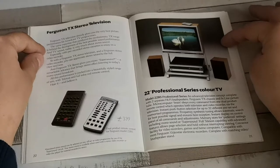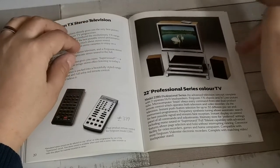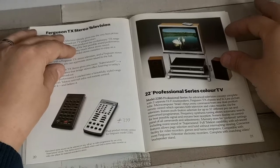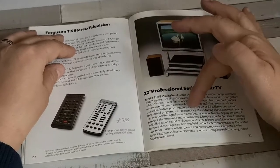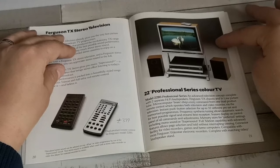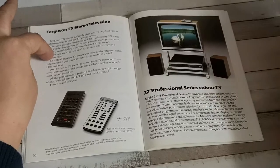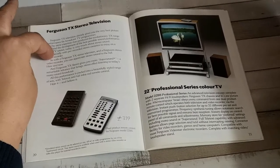It's sort of really the flagship of the TX10 chassis. You've got two remote controls and a micro-computer brain which obeys every command from one of the dual product remote controls, operating both television and video recorders. It had instant push-button selection for up to 32 different preset and memorized programs, frequency synthesis tuning for automatic search for the best possible signal, and memory store for preferred settings including mono sound or super sound, plus full Teletext capability with advanced features allowing page selection and hold without interruption.